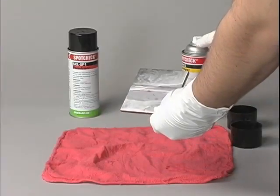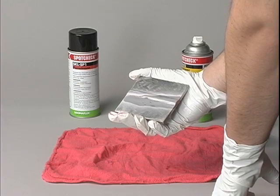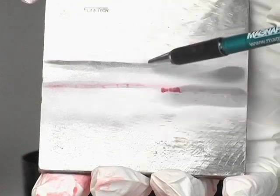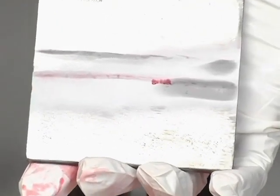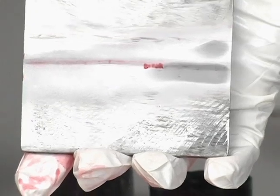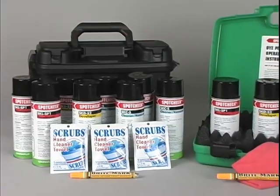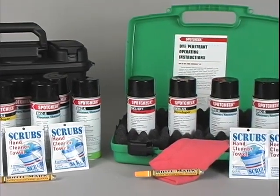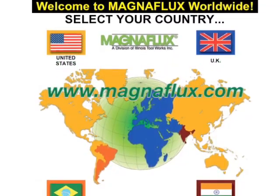Step 5 is to inspect the part. Large cracks appear quickly as vivid red lines, while small cracks show up a few minutes later. If the crack is wide and deep, the red indication will be correspondingly large. SpotCheck materials are available in portable kits, which include everything you need to perform inspections. For more information, please go to our website.